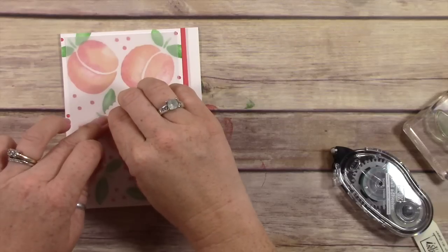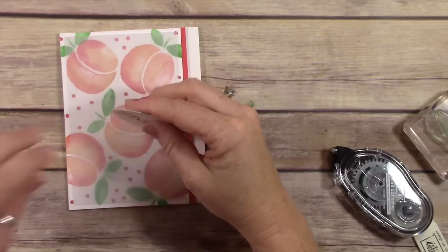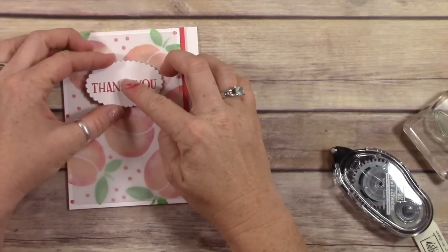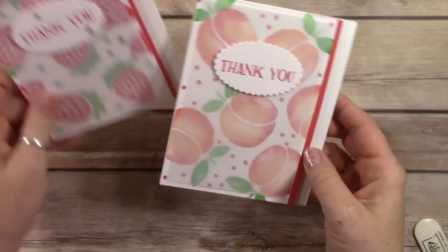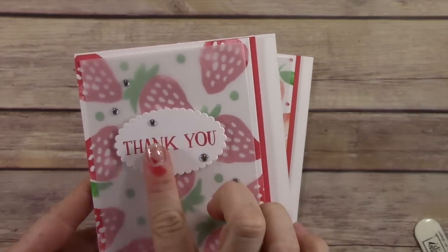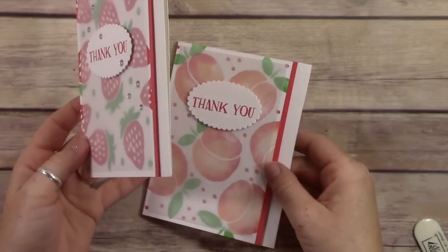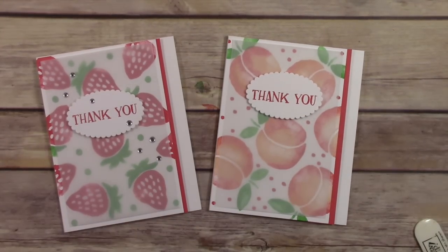I took a class on Online Card Classes called Sheer and Clear, and they had all kinds of really cool ideas for hiding adhesive under vellum. That's my finished card, and I made another one that's a strawberry card — I think it's just super cute too, and I added little enamel dots to it, which I thought were really cute. Thanks so much for watching. I hope you subscribe and I hope you have a fantastic summery day. Bye-bye.